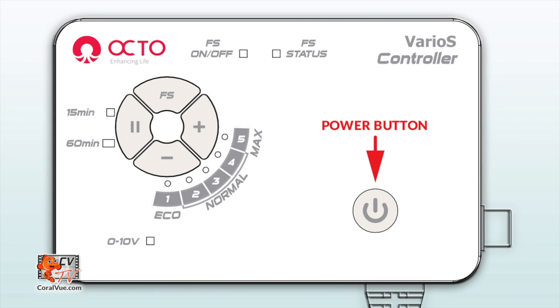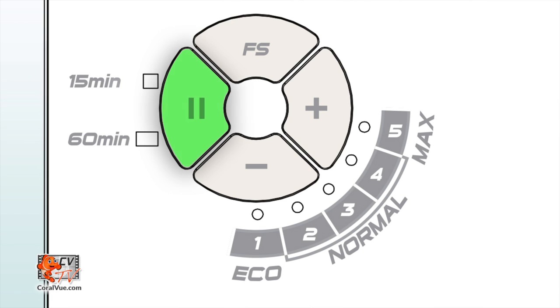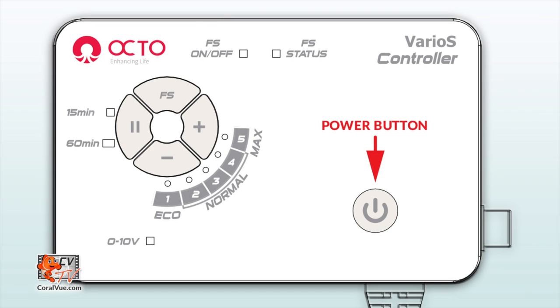You will notice the controller's power button. This serves as a way to turn the pump on and off without having to disconnect the power plug. The power button also serves as a way to disengage the pause and feed mode. Speaking of the pause feed mode, you will find it as the left button on the control pad. Next to this button, you will see two LED lights signaling the pause interval. To engage, just press the pause button once and the controller will pause the pump for 15 minutes. Press the pause button once more and the controller will switch to a longer 60-minute pause. To cancel or disengage either of the pause feed modes, just press the power button once. The pump will then return to normal operations and its previous set speed.